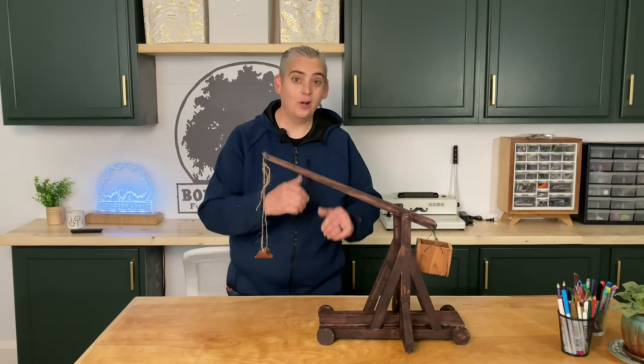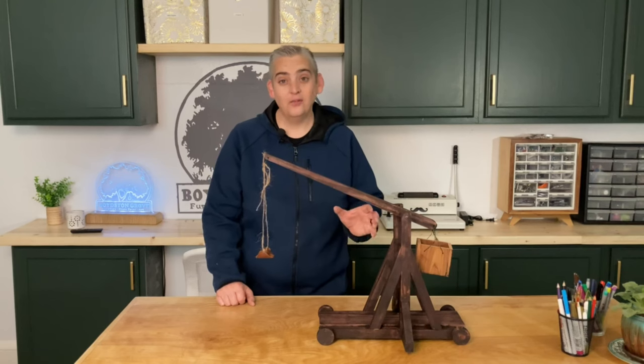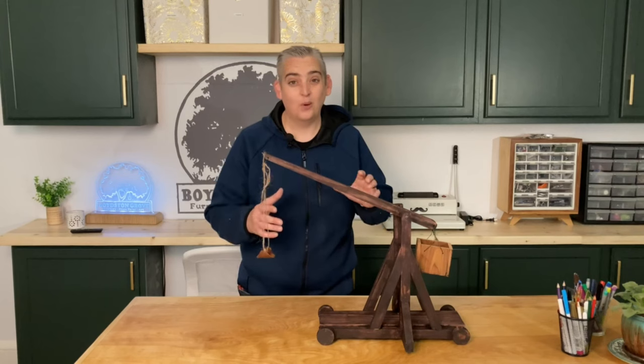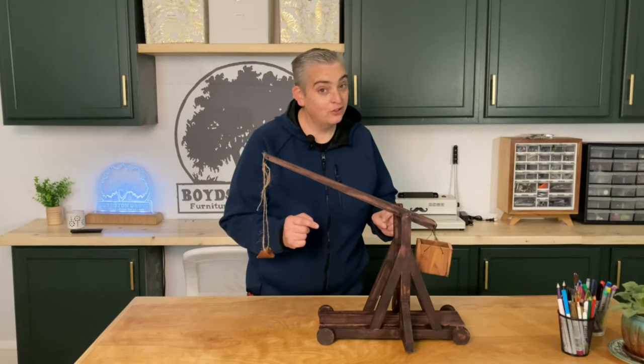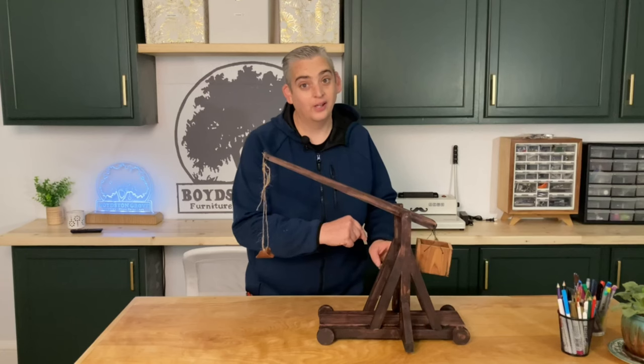And there you have it, a mini trebuchet. It was a lot of fun to build, but there was a big learning curve and a lot of trial and error just to get the balance right and the size right of exactly how I wanted it. Even with the plans, there were a lot of things I had to figure out. I did have to cheat and use the nail gun a couple times just to hold pieces in place while I put the dowels in.